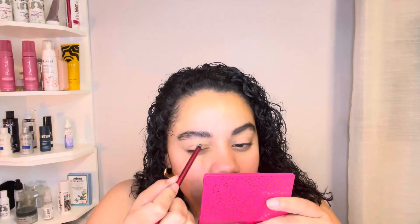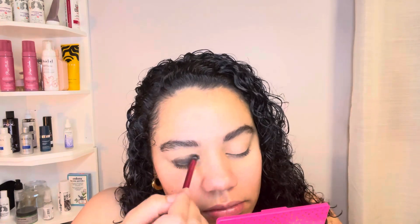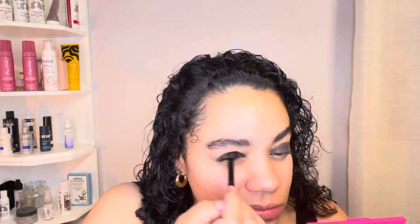I used my Morphe eyelid primer. This is my first time ever doing a smoky eye and it came out pretty good — I'm proud of myself. I used the same shade 'Bro' for my eyebrows and then moved over to the color 'Booty Guru' from the palette, which is more of an ash brown. That helped a lot. I blended it out — a lot of blending — it took me forever to make this.